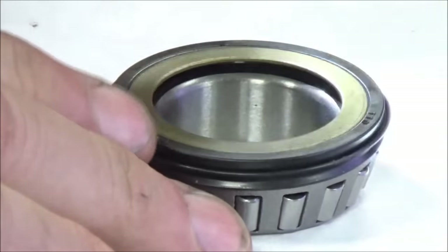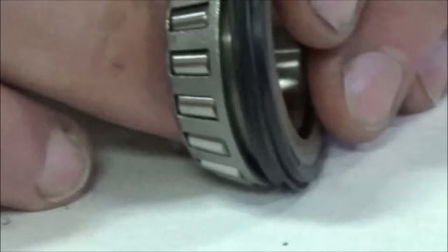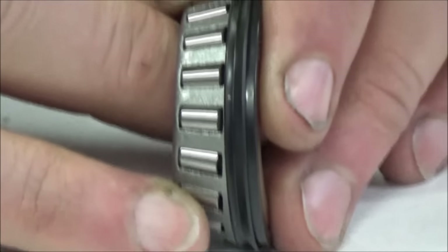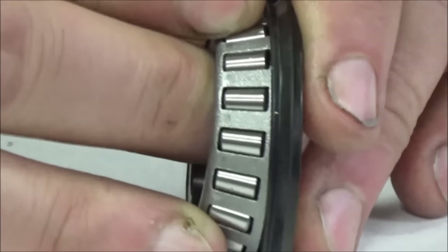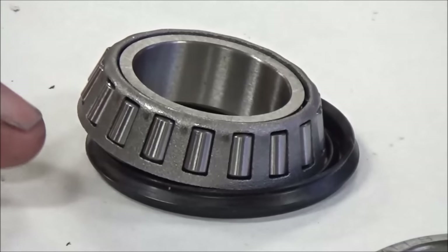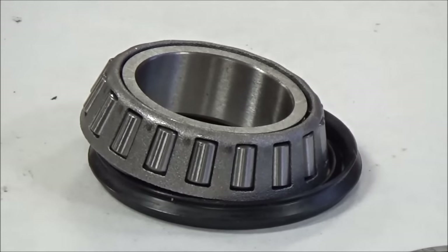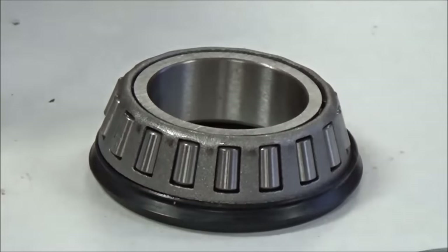Look at what happens when I turn this sideways — the seal is actually hitting the cage, and you can see how that impacts its ability to rotate. You might think, 'Shane, they're selling these like crazy, how can this be a problem?' A lot of people put these on steering stems and the steering stiffens up, but they muscle through it. If you do that to a wheel, you are going to have a huge problem.